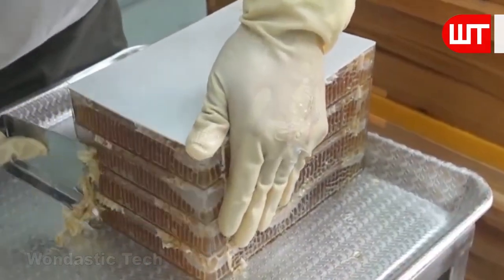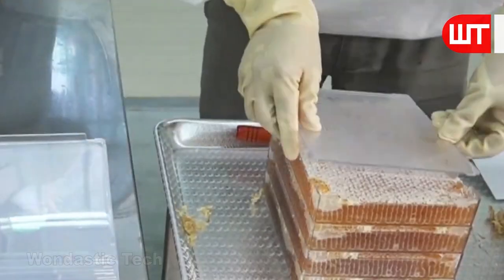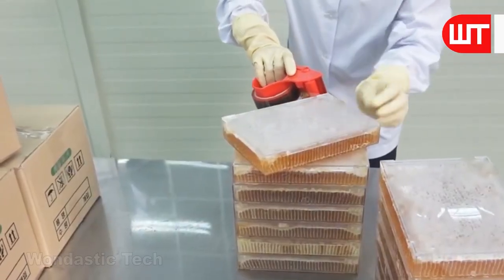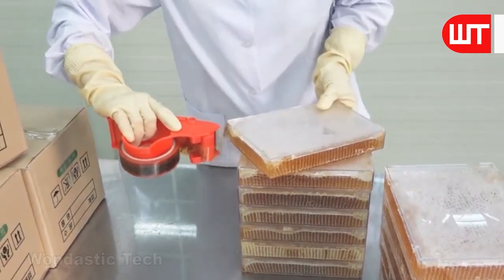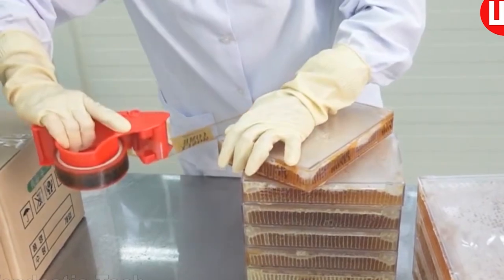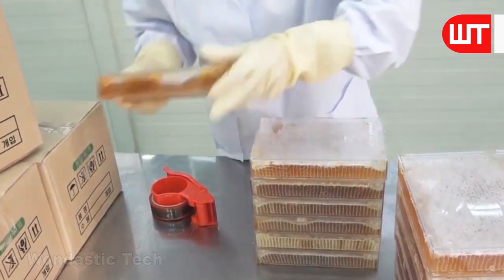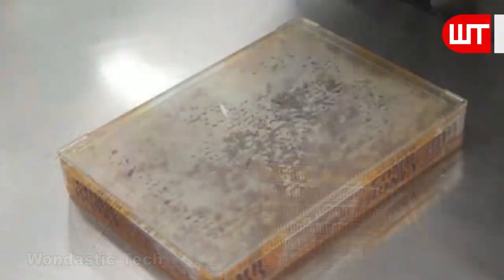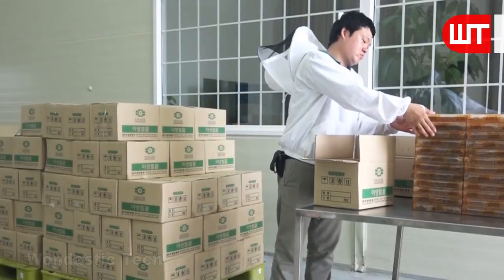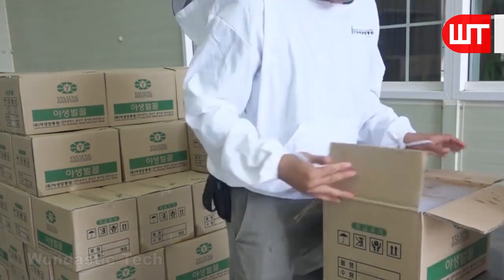He then uses a scratcher to remove the wax coating from around each frame, screws the top of each frame tightly, and sends it to another worker for packaging. Each frame is sealed with tape and the company logo is attached. The small plastic frames filled with honey are then arranged and placed inside big paper containers, ready for market sale.